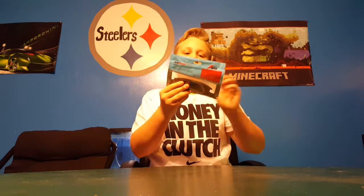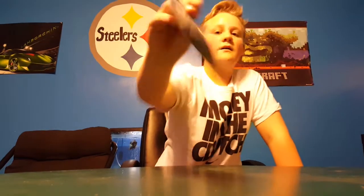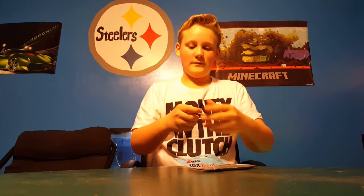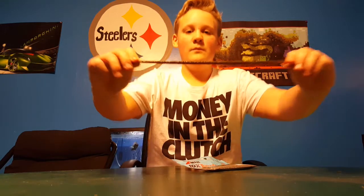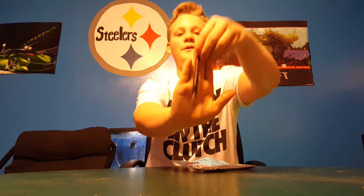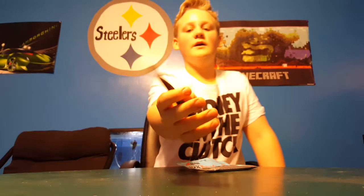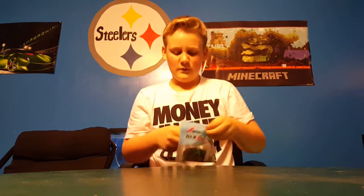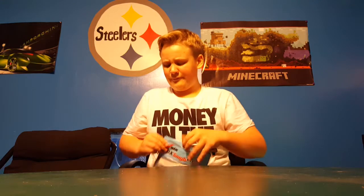Next is going to be the Z-Man Elaztech Zinker — let's take out the pack here. It just goes right back to its form, so that's pretty nice. Five-inch Zinker in green pumpkin, six-pack. I think they retail for about $4 to $4.99.